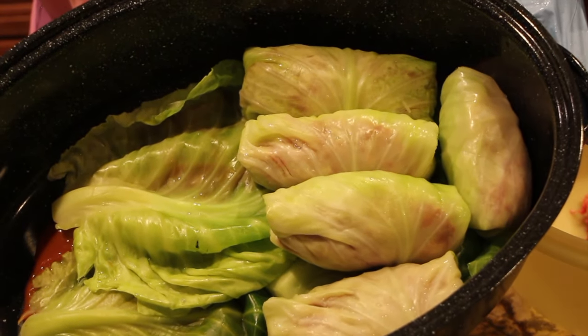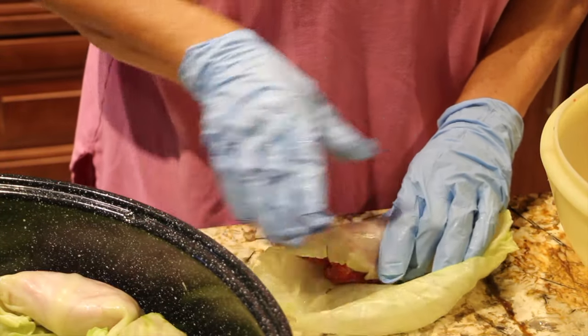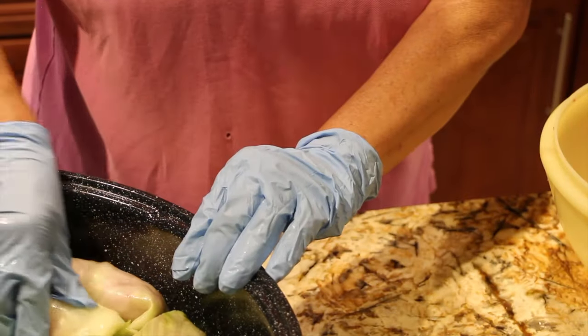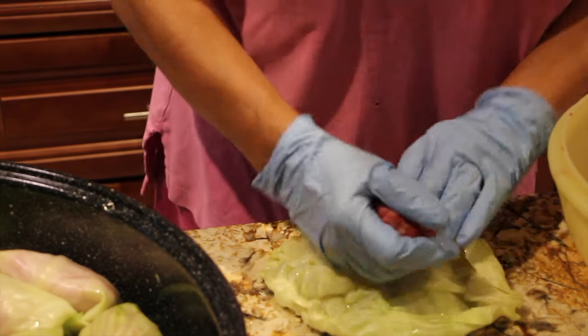That's what it looks like. Roll it away from me, tuck in the sides, continue rolling. You can make this with ground turkey too.